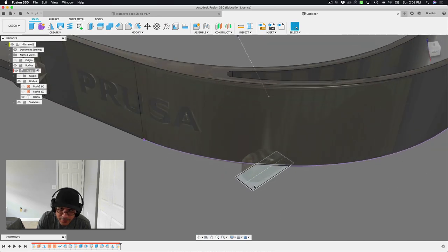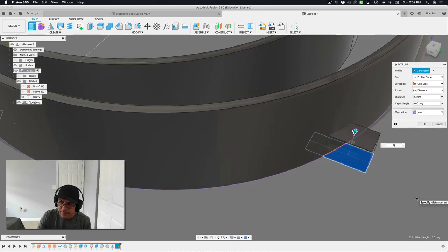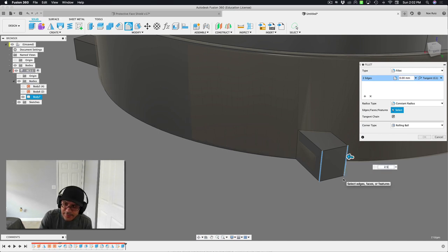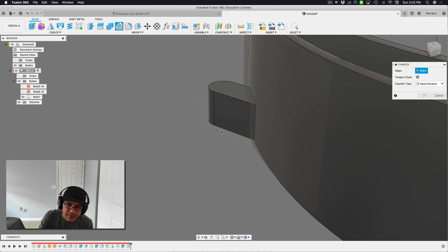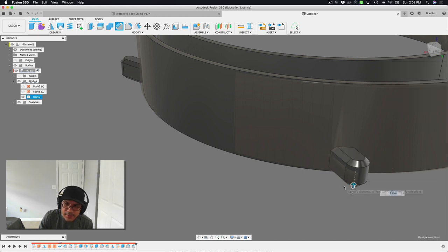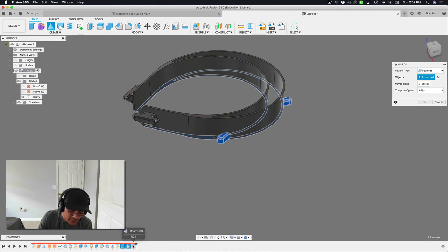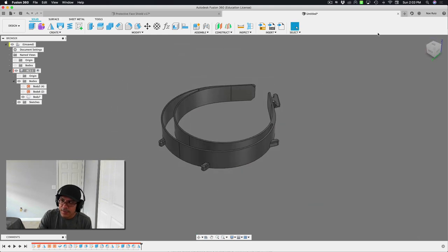I'll grab those little knobs — just the outside bits — and extrude them about 6mm tall. Then I'll round off the edges with a 2.5mm fillet on each side. One last thing: apply a 1mm chamfer to the top and bottom edges. Then I'll hide the STL and do the mirror: mirroring the extrude, fillet, and chamfer features with the center plane as the mirror axis. That's looking really good!